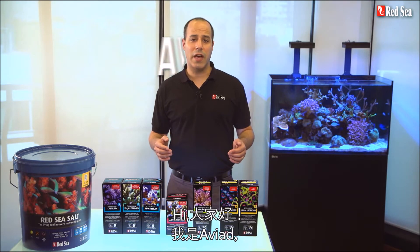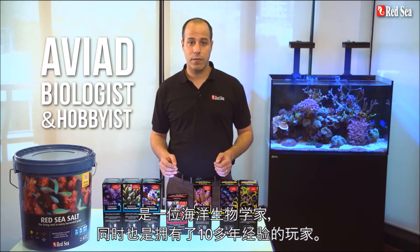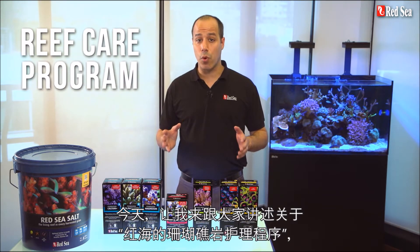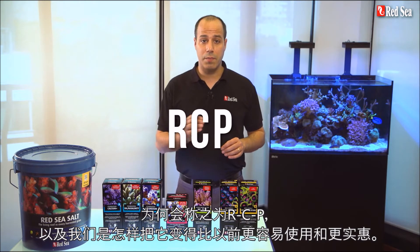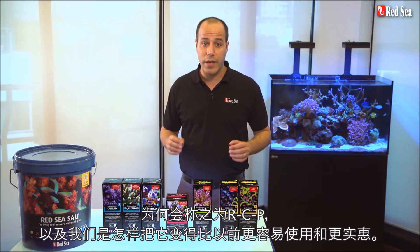Hi guys, I'm Aviad, a trained marine biologist and a hobbyist for over 10 years. Today, I will talk to you about Red Sea's Reef Care Program, which we call RCP, and how we've made it simpler to use and more affordable than ever before.